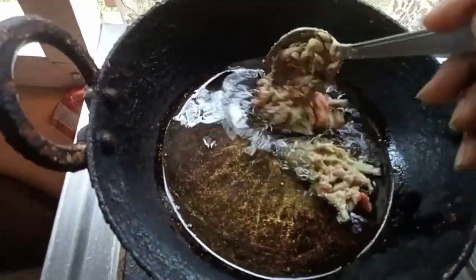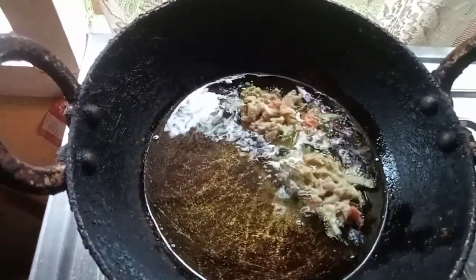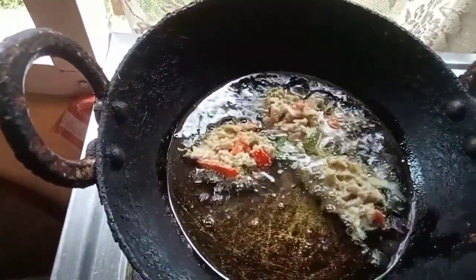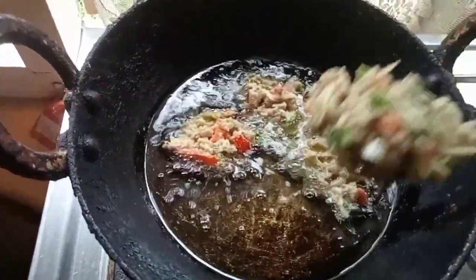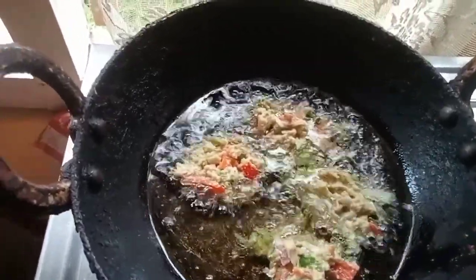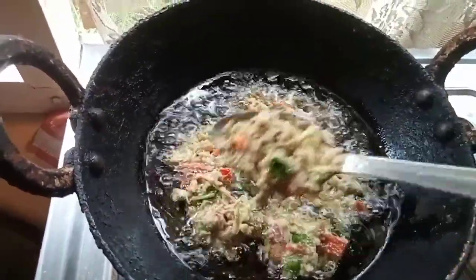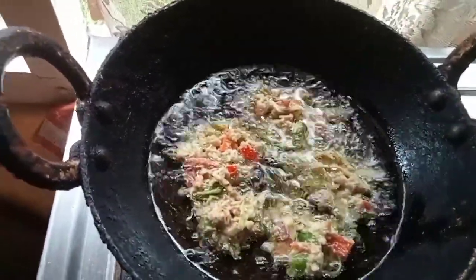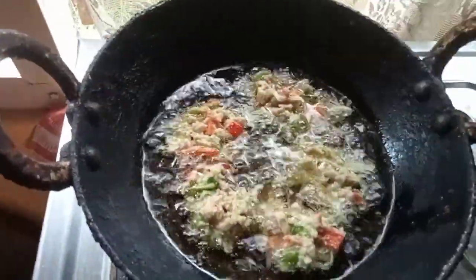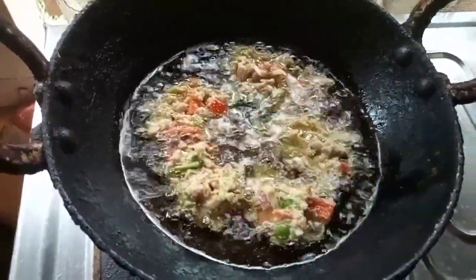I am going to make it on high carbon, medium heat. I am going to make it a little bit more. The pan is cooking — it's cooked and cooked.